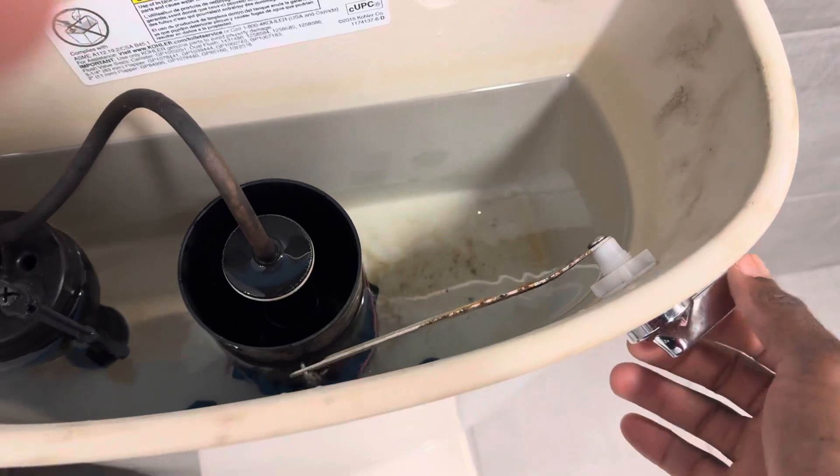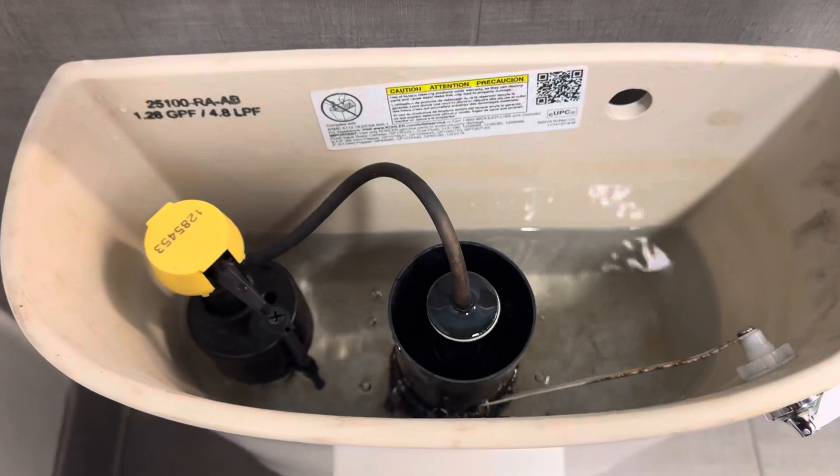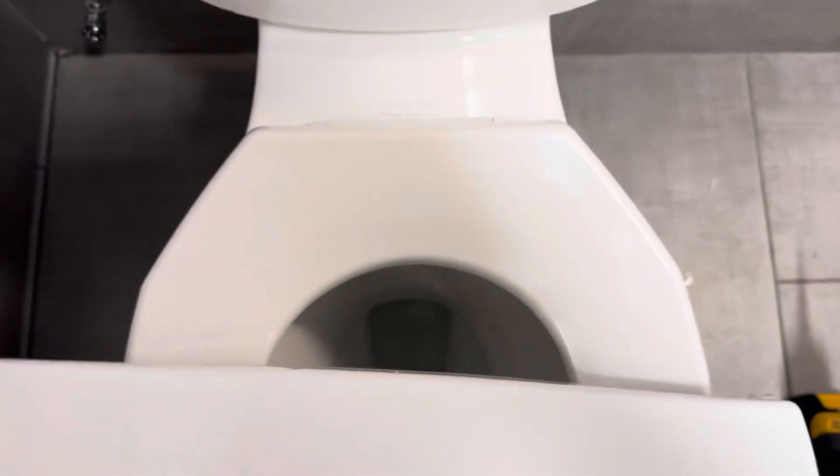You have the handle — when you flush, you push it down. Different models work differently, but in this one you push it down and that lifts the flapper assembly, allowing water to flow from the tank down to the bowl.